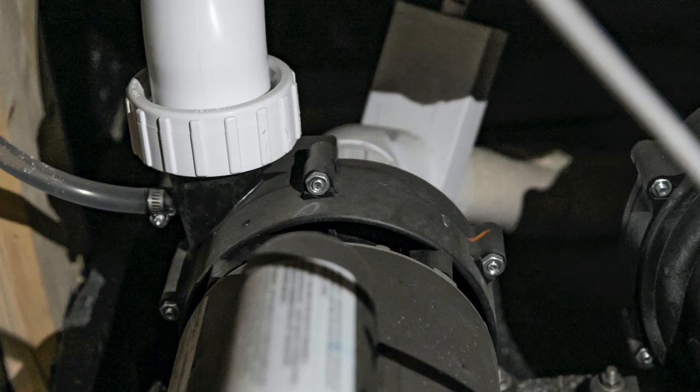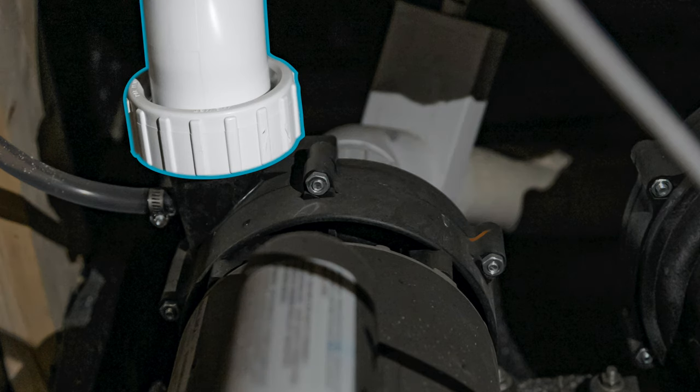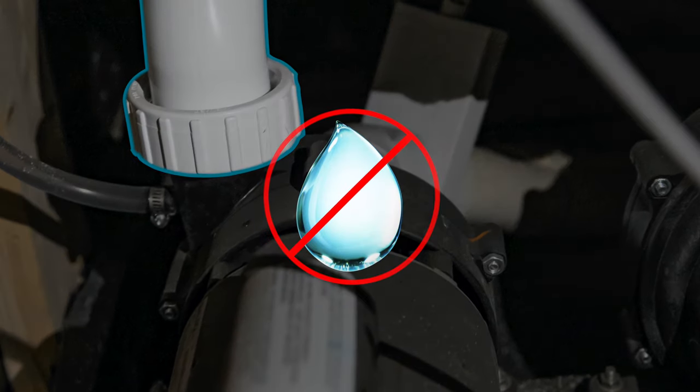If a pump is kicking on but water still isn't flowing, you may need to loosen the top plumbing connection of that pump to untrap the air that's stuck. Now, check that all of the plumbing connections are tight — you will know that they are tight if no water is dripping.